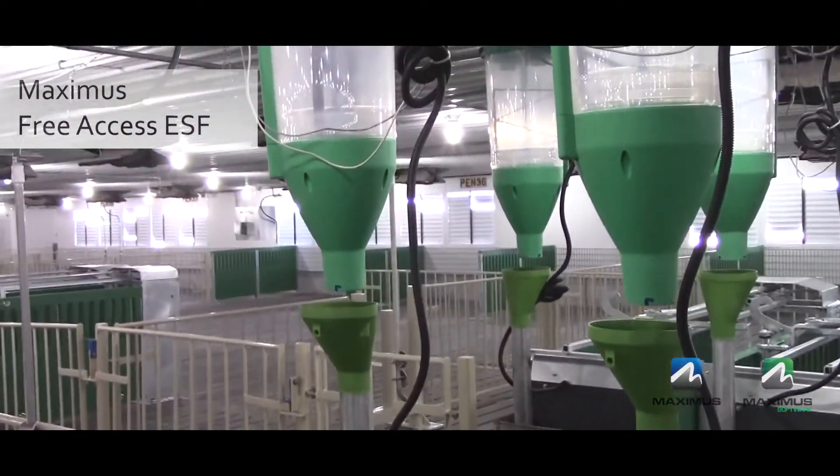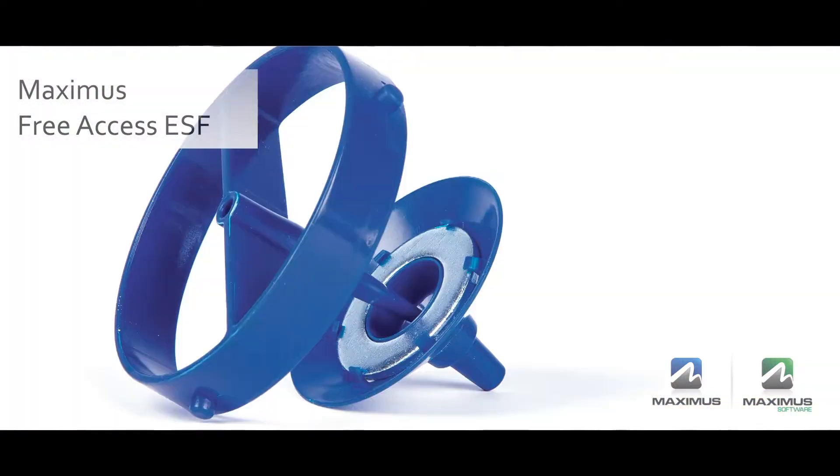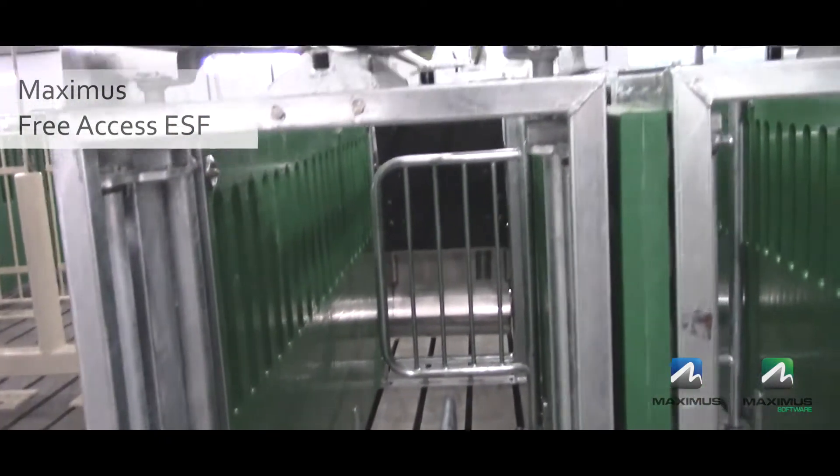The 360-degree rotating agitation paddle is designed to eliminate bridging and allow for precise individual animal feed levels. The 3P has a patented feed flow sensor that guarantees that feed has been delivered to the sow.